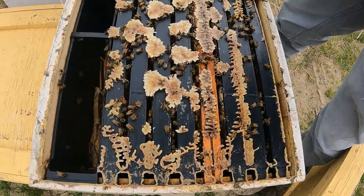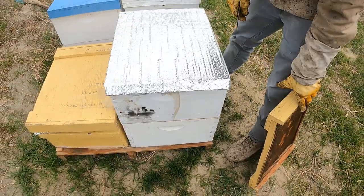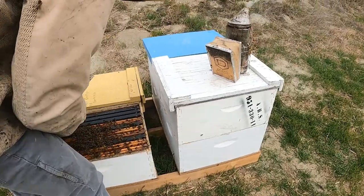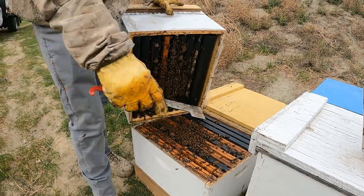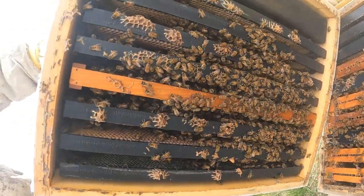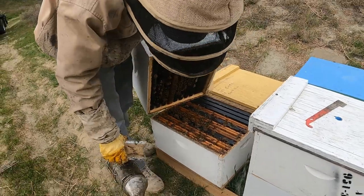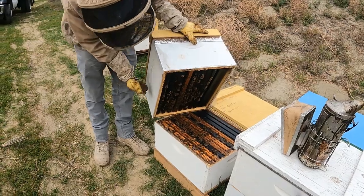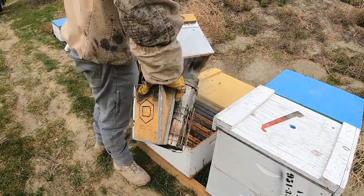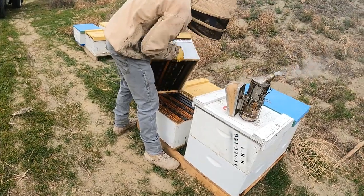Looks like there are some bees up here — bees on almost every frame, though I wouldn't say there are full frames of bees down there. Looking at it from underneath, they're definitely moving up — there are actually frames of bees up there, just not all the way to the top, maybe a little more than halfway up. It's a little cold. But there's definitely like a good seven frames right there — they're moving up. This is a good chunky hive, probably about seven frames in a pretty big box.